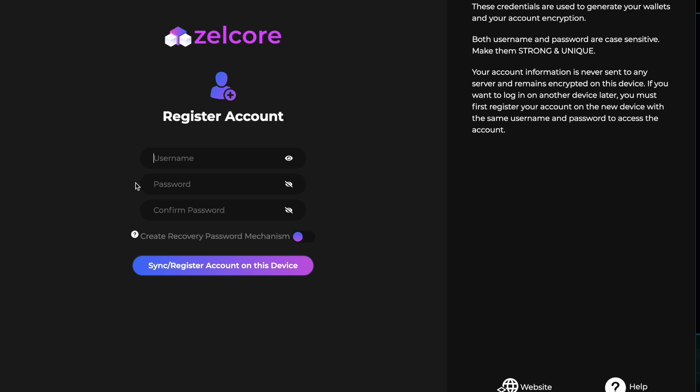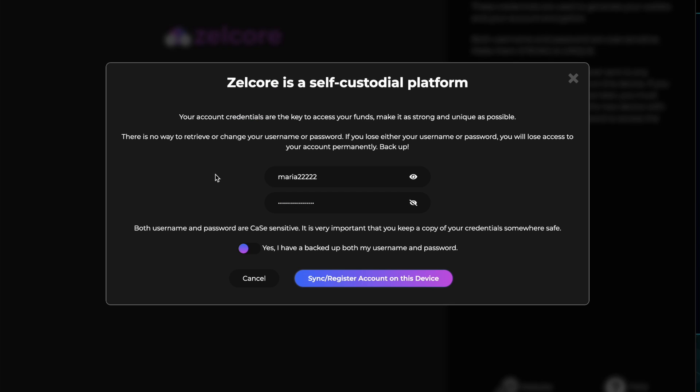I don't have an account here so I'll click 'Register an Account.' I will create this account now only for the purpose of this video. Let's choose a username — for example, Maria. Please always make a strong password. Your account credentials are the key to access your funds — make it as strong and unique as possible.